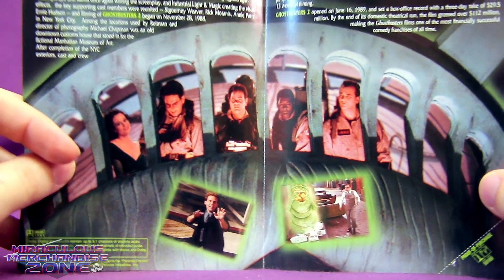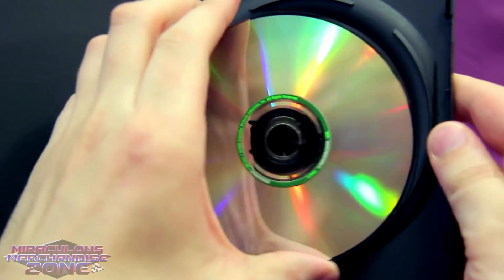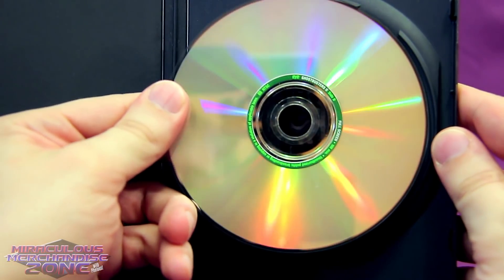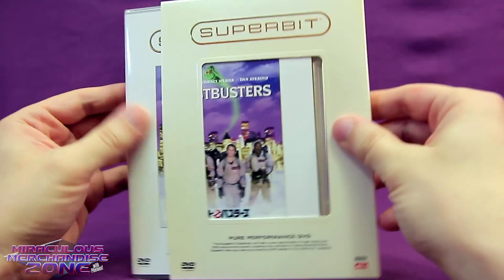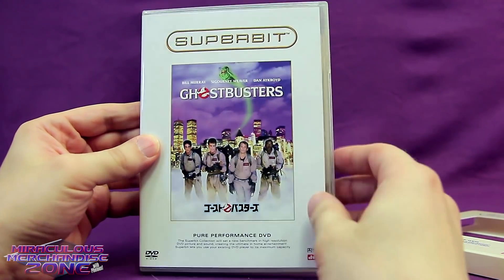The Ghostbusters 2 DVD is a flip disc with widescreen on one side and fullscreen on the other. Now we have the kind of subset of DVD known as Super-Bit. The Super-Bit DVDs of Ghostbusters were released in 2004 in Japan. Super-Bit DVDs weren't exclusive to Japan, but Ghostbusters on Super-Bit was.